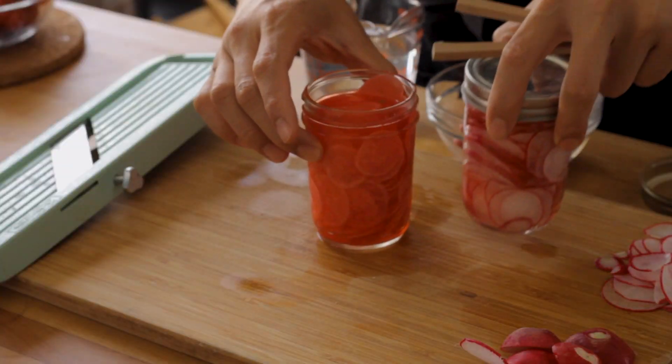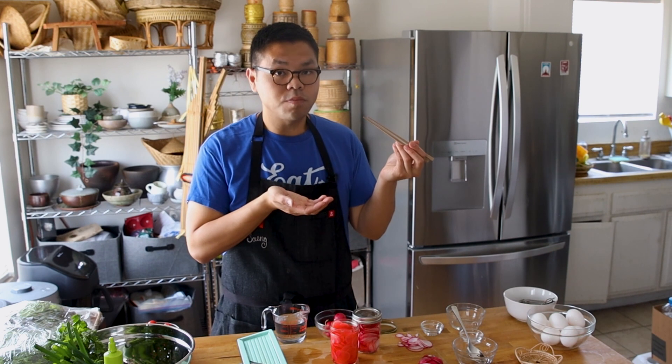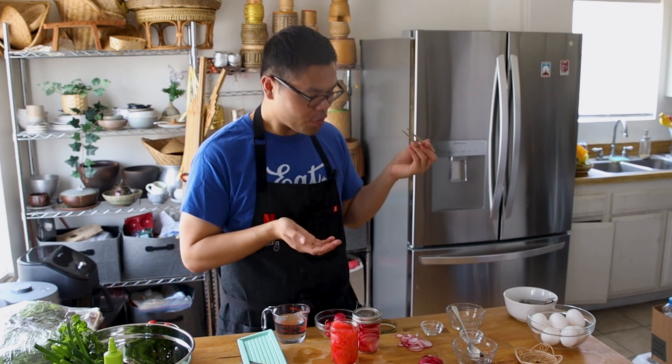So let's take a look at the color, the differences in color. That's a good pickle.